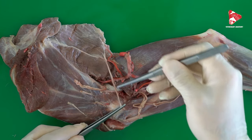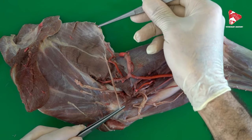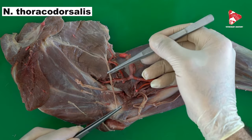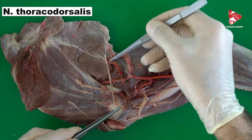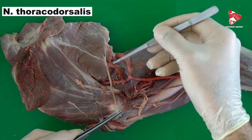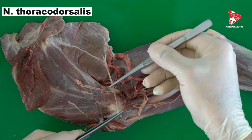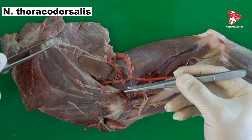This nerve is also a branch of the brachial plexus. If you follow it, you can see how it innervates the latissimus dorsi — that is why this nerve is called the thoracodorsal nerve. The thoracodorsal nerve runs toward the latissimus dorsi alongside the thoracodorsal artery and vein.